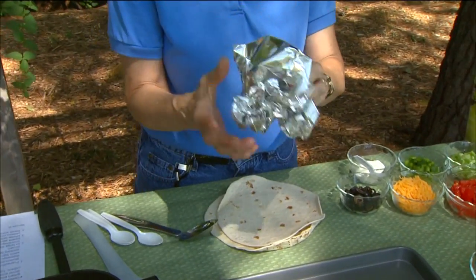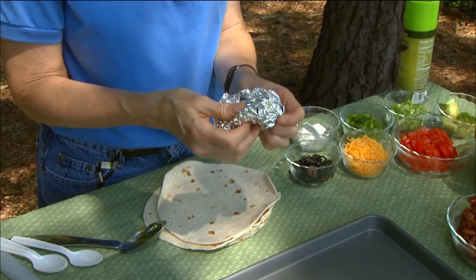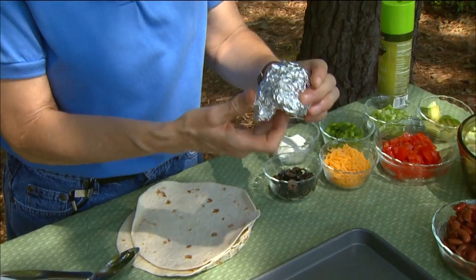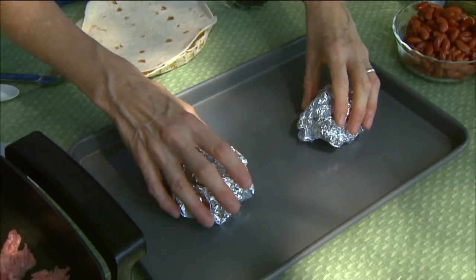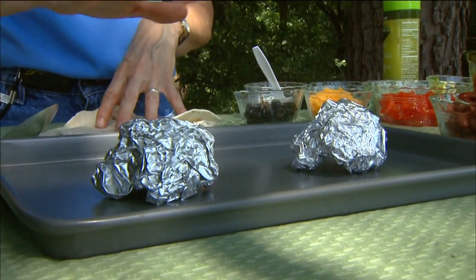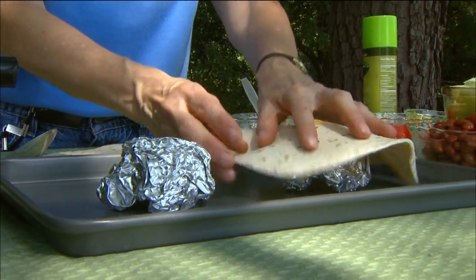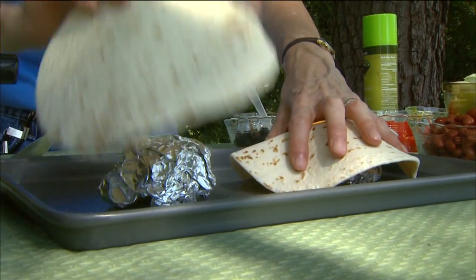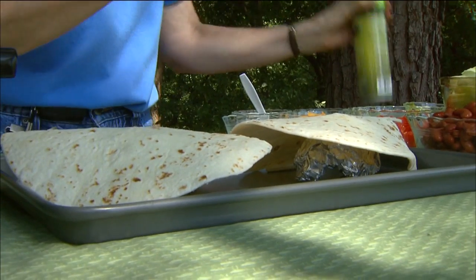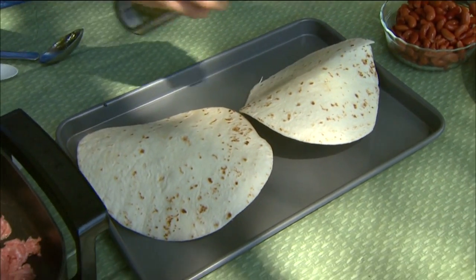What I've got here is just a great big piece of aluminum foil, wadded up to get around a three-inch diameter ball. I'm going to make it a little flat on one side just so that it doesn't roll around, and then I've got a nice cookie sheet. I'd like to make four of these but only two will fit at a time. Take an eight-inch tortilla and basically just drape it over that ball of aluminum foil, then spray it with a little bit of non-stick spray to help it brown.